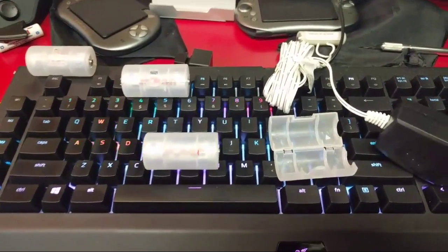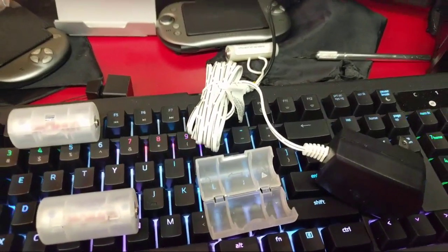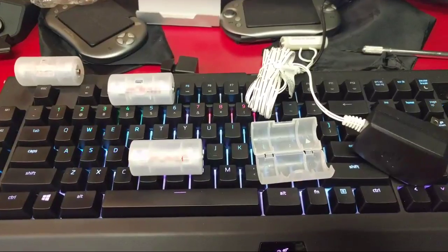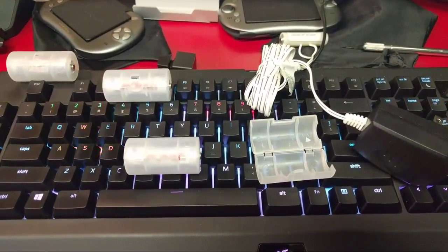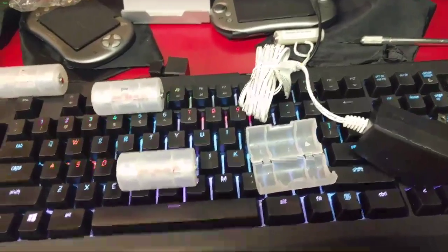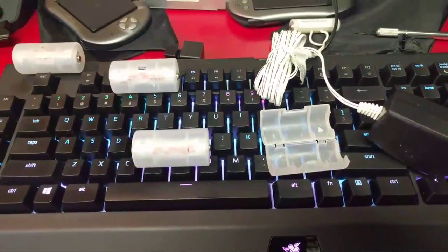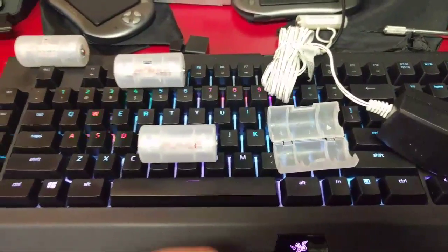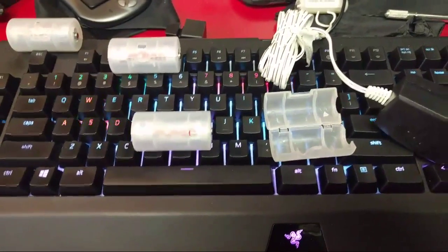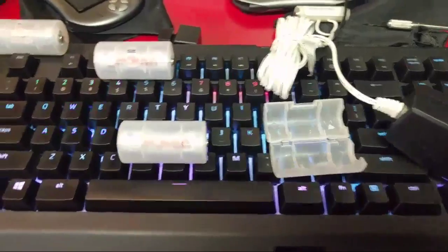Hey everybody, it's Ty and I'm back with another video. I figured I'd just do this live because I can save myself time on editing and uploading. I was asked to make a power adapter for a friend's Coleco tabletop game — you know, like the ones that have Donkey Kong and things like that — that have the fluorescent vacuum display in it.